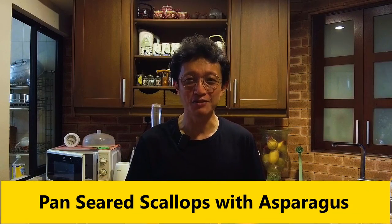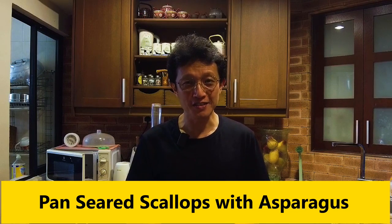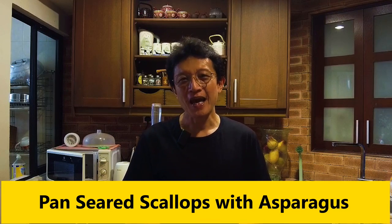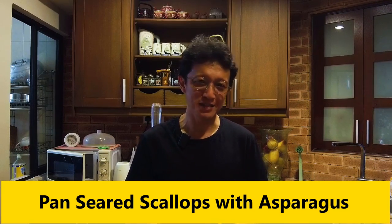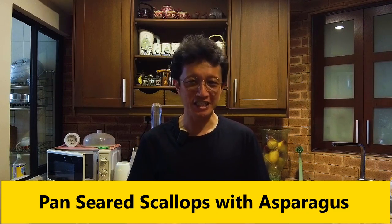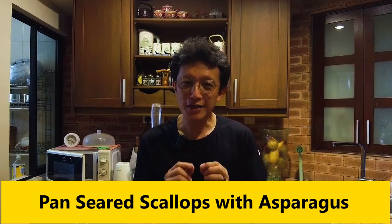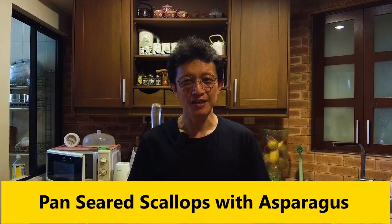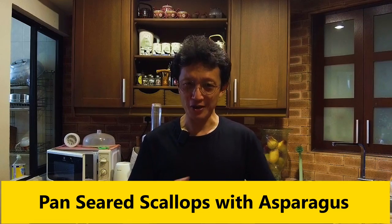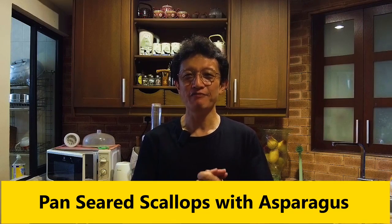Pan-seared scallops with asparagus is one of the favorite dishes during Chinese New Year. The good news is scallops and asparagus are both absolutely delicious by themselves, and it is a sure guarantee that it's going to be a success. I'm going to flavor the asparagus with typical Cantonese seasoning such as oyster sauce and light soy sauce, and right before serving, add a dollop of XO sauce as the topping on each scallop to accentuate the flavor of the whole dish. In this video, I'm going to show you how to make my pan-seared scallops with asparagus.